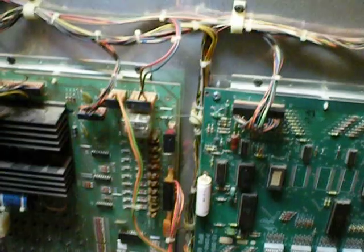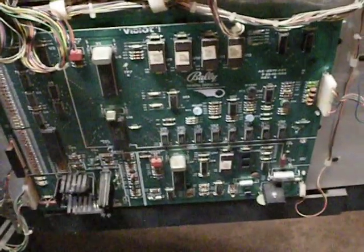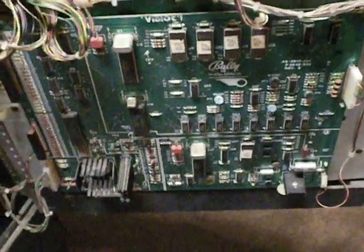Here's the interesting thing — this uses standard Bally pinball boards right here. They're called the MPU, and then it uses this additional board called the Fidiot Board, which does the graphics for the video game portion of it. And then you've got your power supply down below.